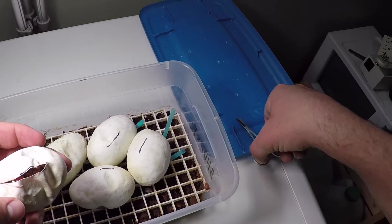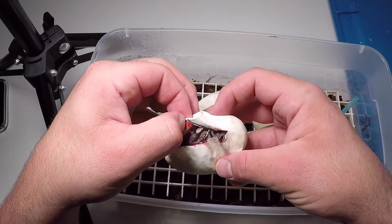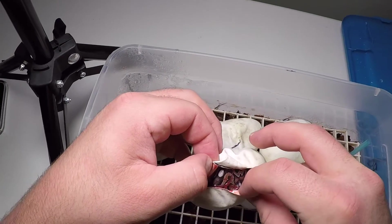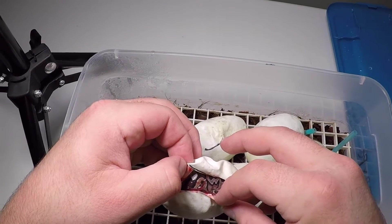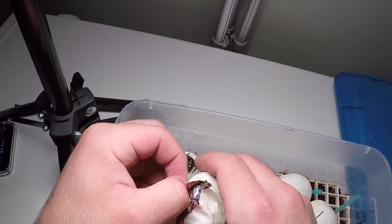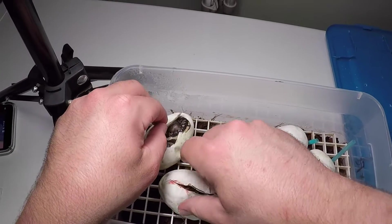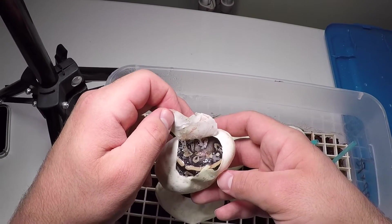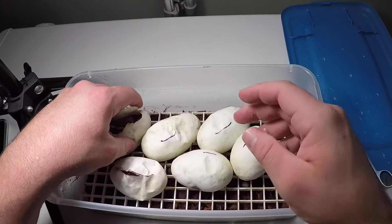That looks interesting - got some high flames on that bad boy. That looks like a black pastel phantom, maybe. Definitely looks black pastel in there. Maybe that's what that is - black pastel phantom too - but they look a little different to me. That yellow dorsal makes me think Mojave, but we'll see when they come out.